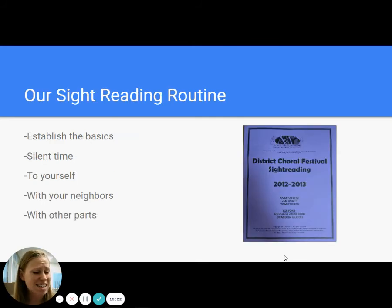Our sight reading routine is the exact same as the routine we use when we're getting a new piece in class. As soon as we get it, we sit in the room and we establish the basics — it should be the same thing you're doing when you get a new piece anyway. What's the time signature? I've got this key signature — where is Do going to be? Things that we should look at. We then have silent time, and the silent time is, I think, one of the most important times. It is an opportunity for students to work on phonating, work on listening inside their heads, and trying to figure it out on their own. You have leaders who are going to know how to do it right away, and students who may take a little longer. If you jump immediately to students singing out loud, your students who are not as strong sight readers do not have the opportunity to work on that internal phonation. So take some silent time.